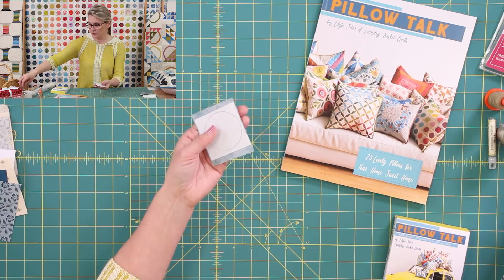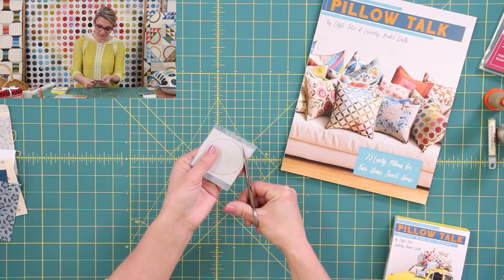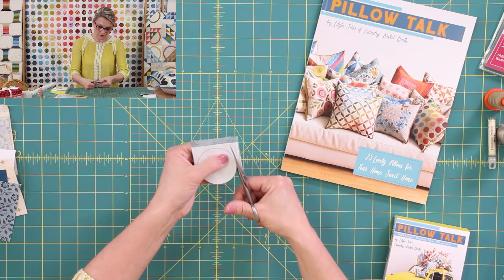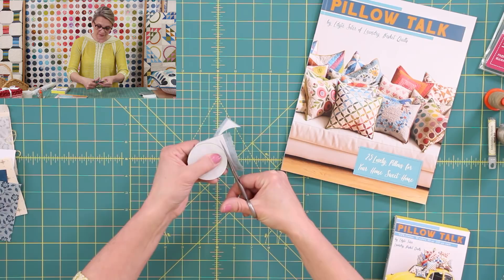Now I place it onto my fabric and iron it. As soon as I iron it, I'm ready to cut. The trick is: when I cut, I like to take nice, smooth, long cuts. Notice that long cut — I'm cutting right on that line. I don't want to cut with the tips of my scissors; I'm cutting with the pivot of my scissors to get a nice smooth cut. In no time you can have thirty circles ready to put into your beautiful quilt.